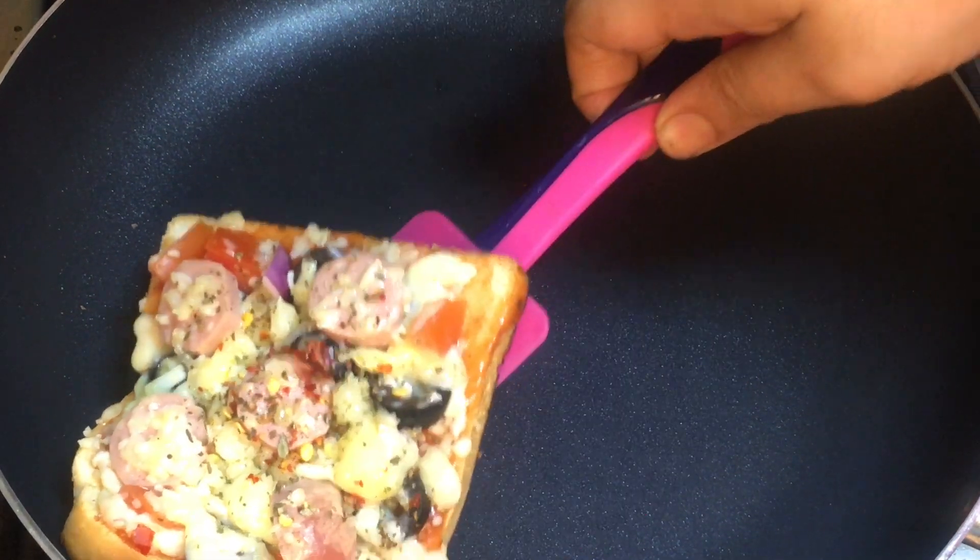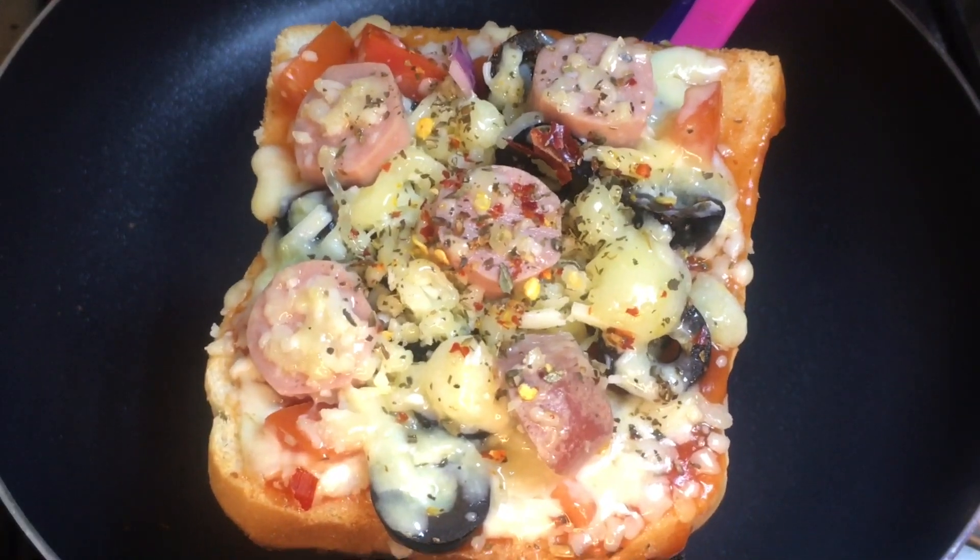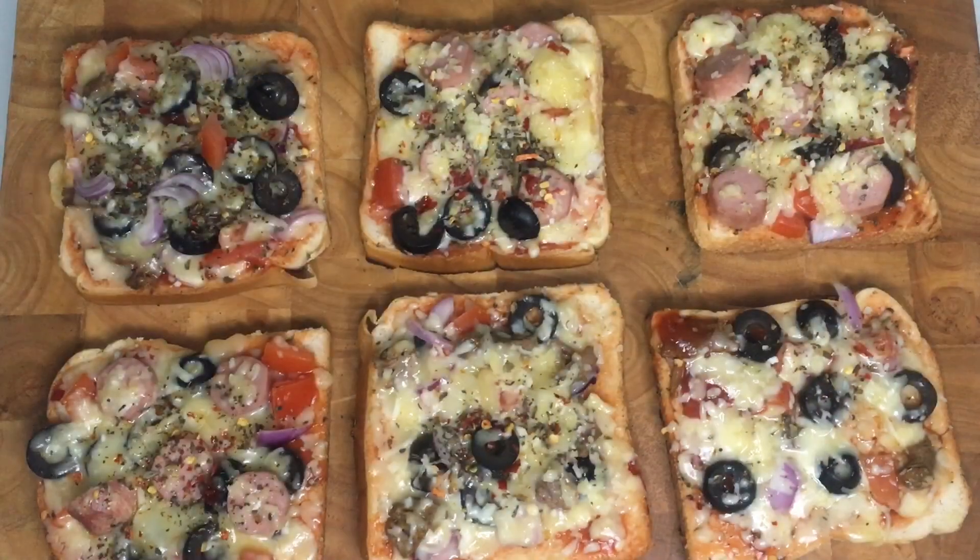Welcome back to Serve It Like Shani. I am going to make a food item for the kids. Pizza is a food item for the kids.